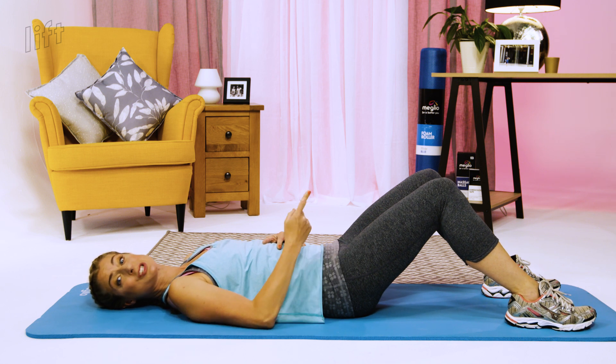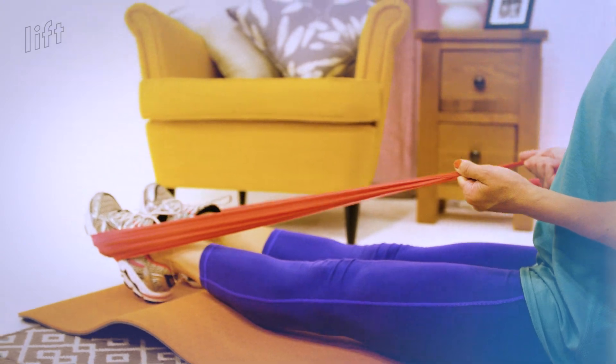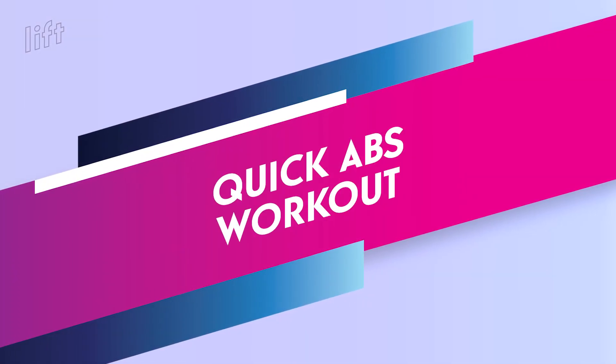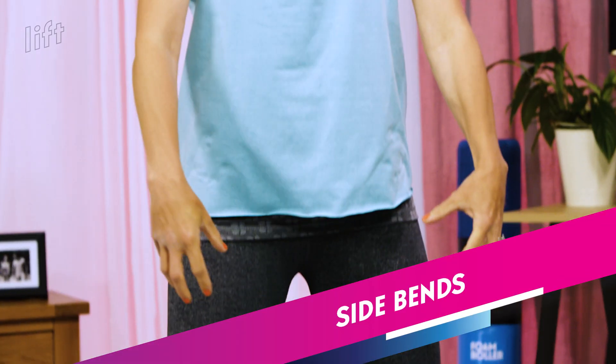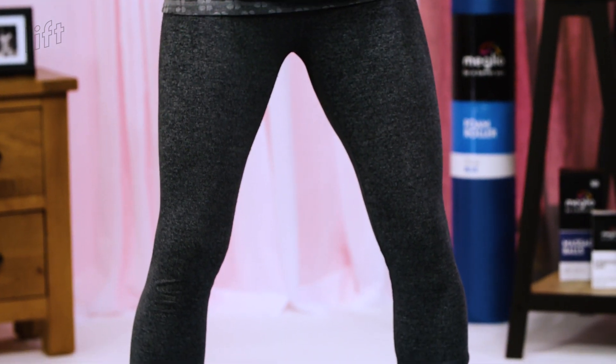The next exercise is side bends, so we're standing up for this one. We're looking for even hips, nice soft knees — don't lock them out. Everything parallel: hips, knees and feet all facing the front to give you a good base.